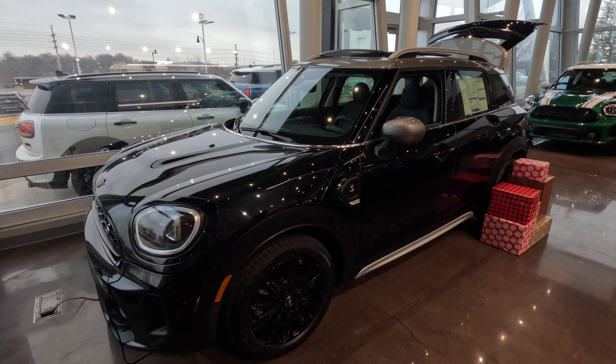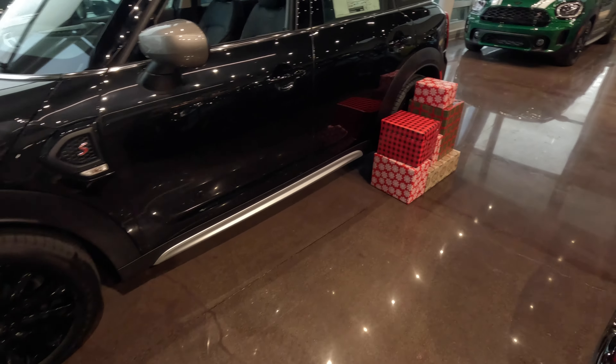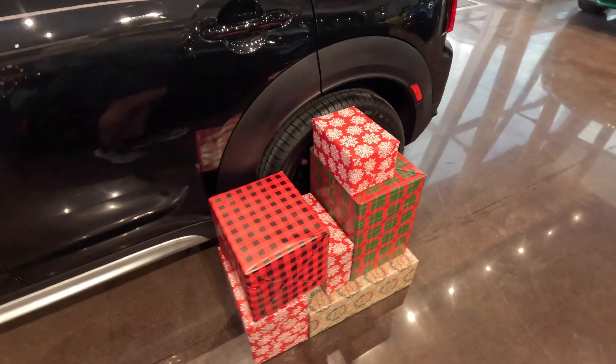So since it is Christmas, I thought I would show you all just how many Christmas presents this Mini Countryman can hold. As you can see here, I have the presents nicely wrapped, everything's ready to go, it all looks pretty, and I have my nice large trunk area in my Mini Countryman right here.